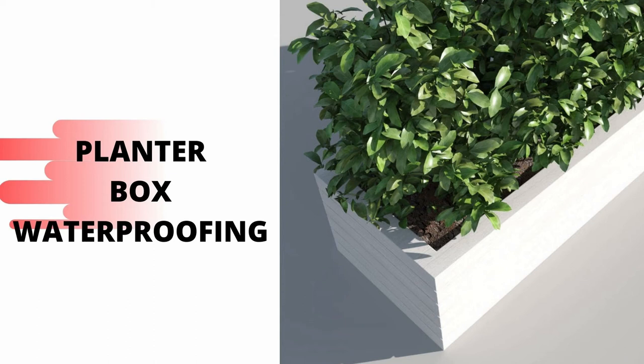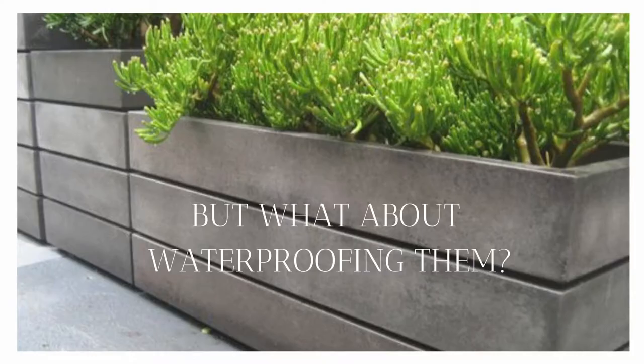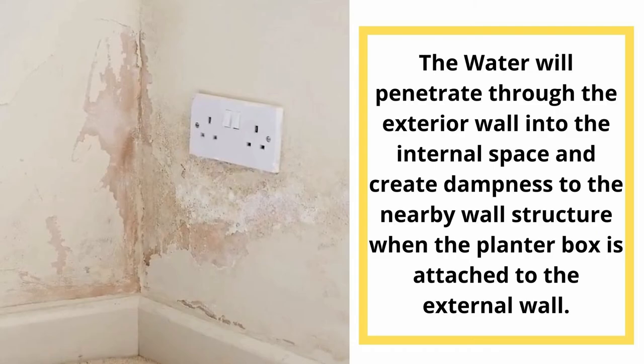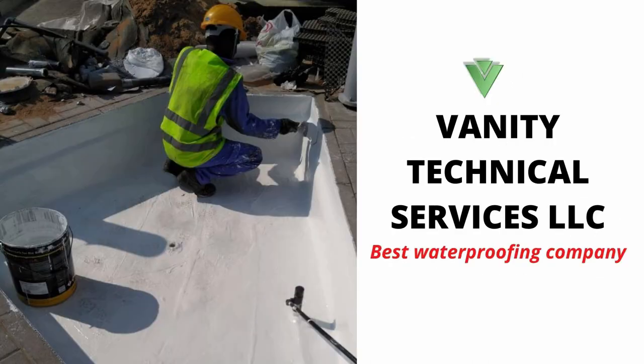We all know that a single concrete planter box can spruce up any garden. But what determines the service life of your planter box is how you have waterproofed the concrete. Water will penetrate through the exterior wall into the internal space and create dampness to the nearby wall structure. Concrete is naturally porous, and the ever-present moisture inside a planter box can cause it to deteriorate.